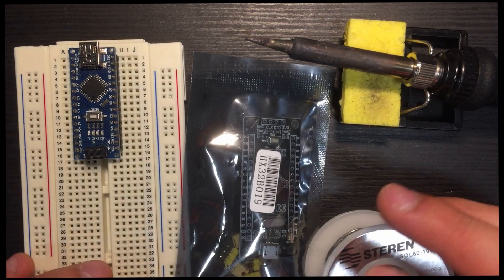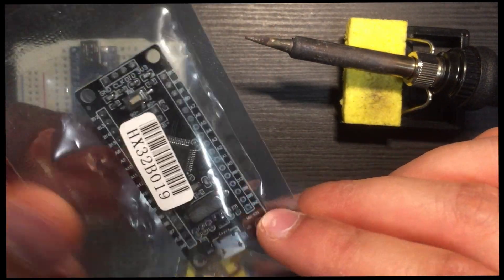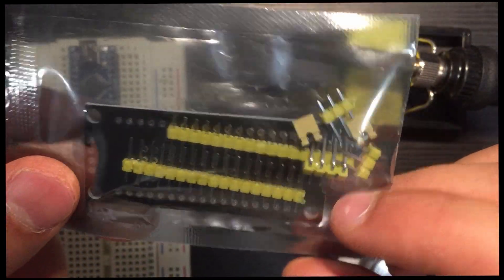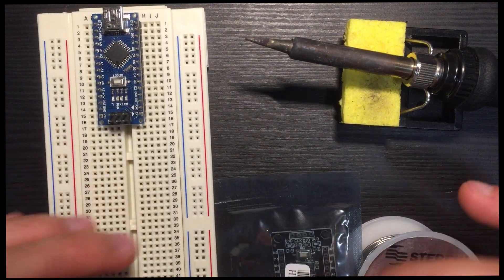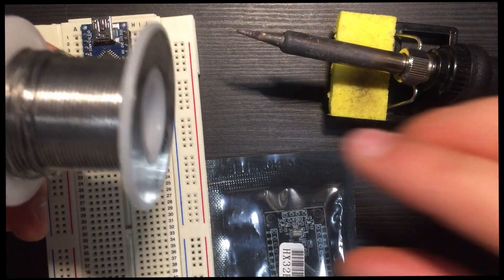Here we're going to open an STM32F103, solder up its pins, plug it into a breadboard, and compare it against the Arduino Nano.